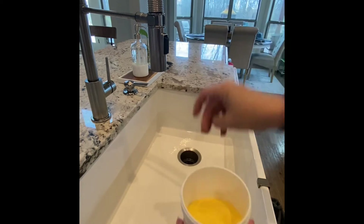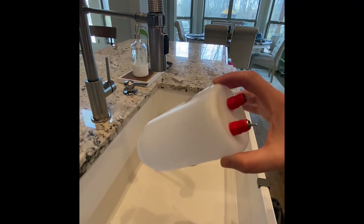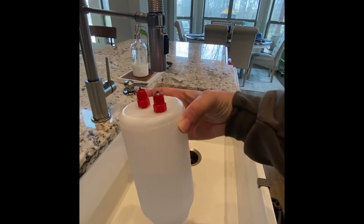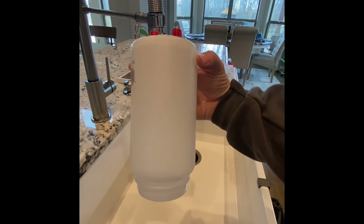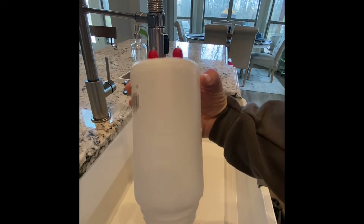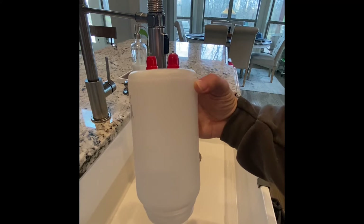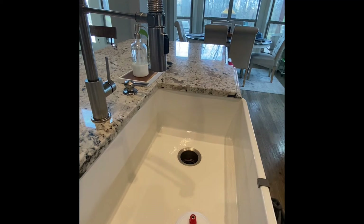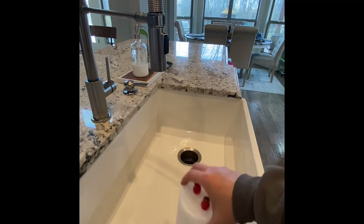I just open it up and take a pinch of the powder and drop it in this little quart jar every time I fill it up. For about 20 birds, I only had to fill this up once a day. Now I only have six in my brooder, so I'll probably only have to fill it about once every two to three days, and it stays clean.